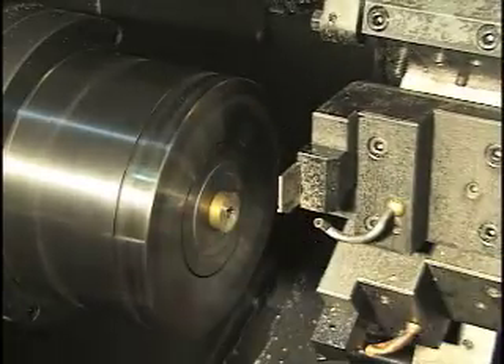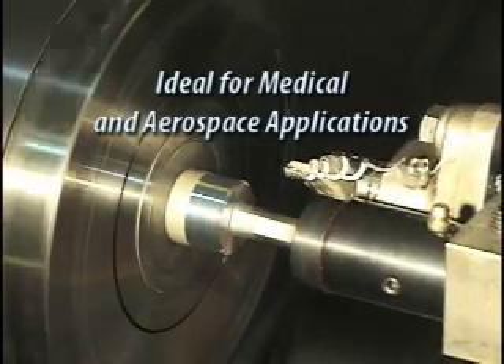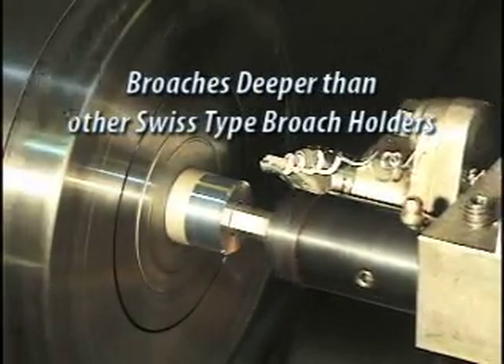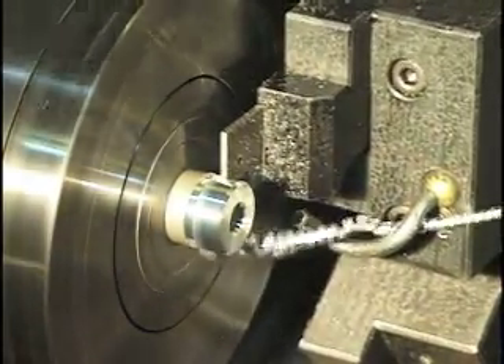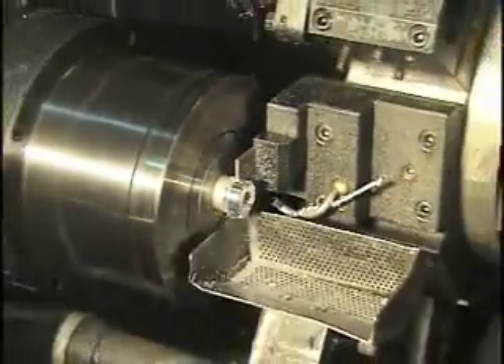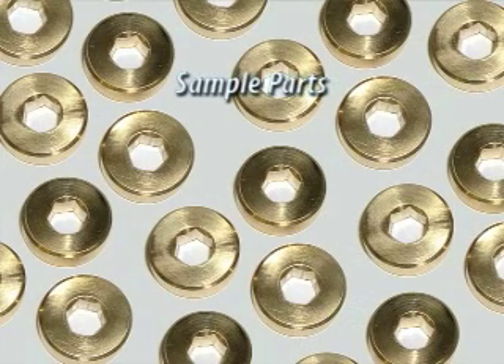The Swiss-type, adjustment-free rotary broaching tool holder is ideal for medical and aerospace applications and broaches deeper than other Swiss-type broach tool holders. The rotary broaching tool holder is used primarily on Swiss-type CNC machines and gang-style lathes, and also can be used on any type of CNC or manual turning, milling, drilling, or screw machine.